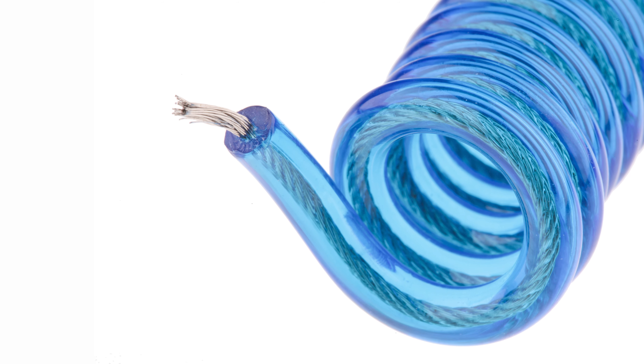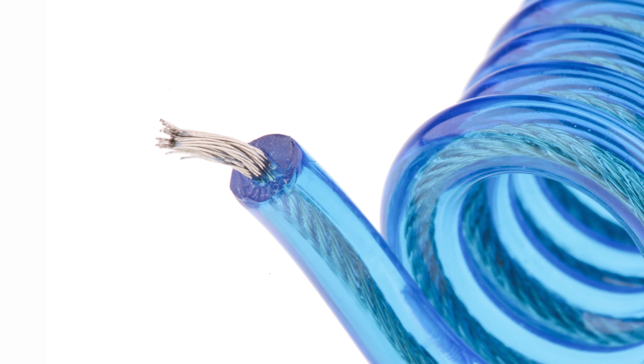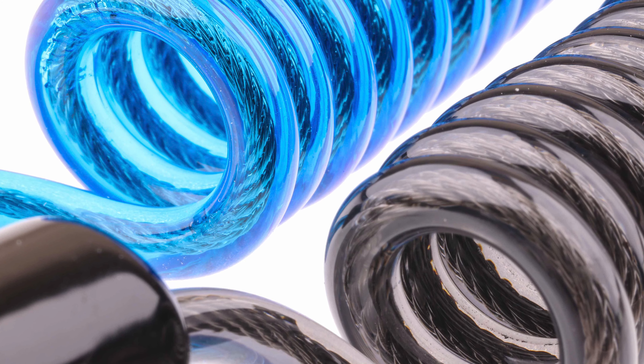Product breakdown. Now let's take a look. Our coil lanyards are made from an outer skin TPU and an inner stainless steel cable. So what's a TPU? It's a thermoplastic polyurethane elastomer.